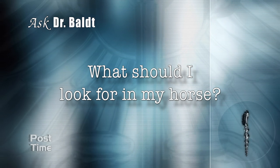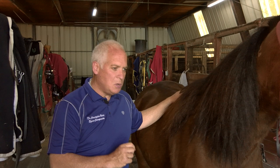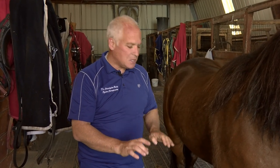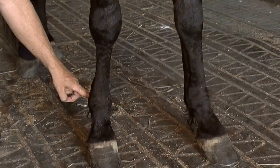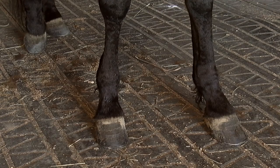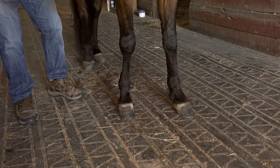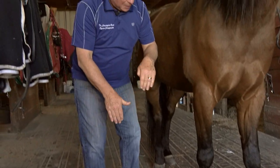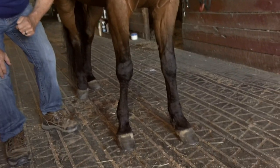What should I look for in my horse? One of the most important things to look for is some type of lameness or gait issues. Maybe the horse is not landing correctly or not striding all the way out. You can also see a difference in height between the two fetlock joints. If the flexor tendon is overstretched on one side, one fetlock joint will appear lower than the other.